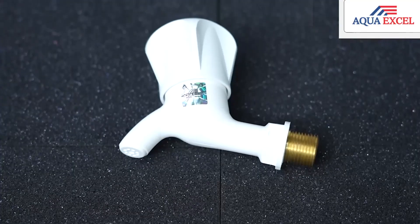If we search for the solution, we support the brass-threaded Aqua Excel tap, which is not the case for any leakage. We can use the plumber here and solve any problem.